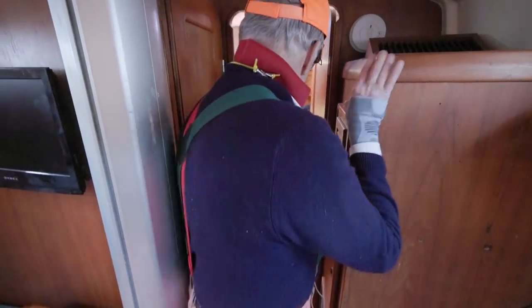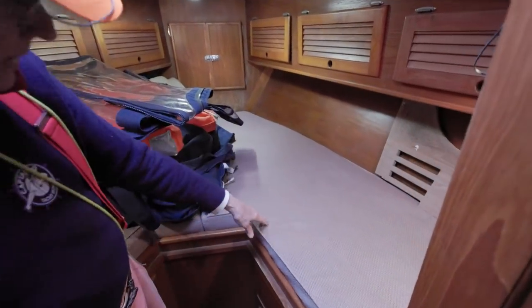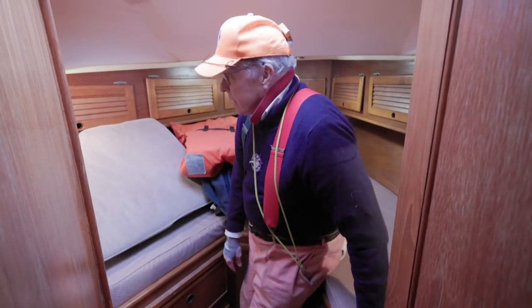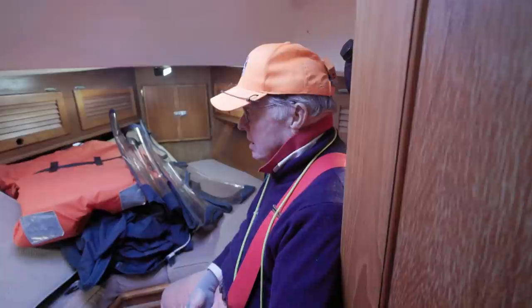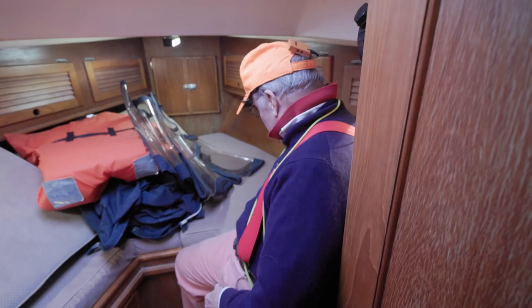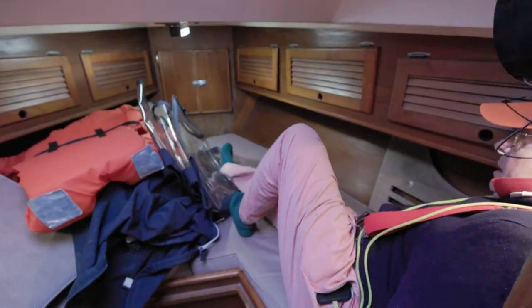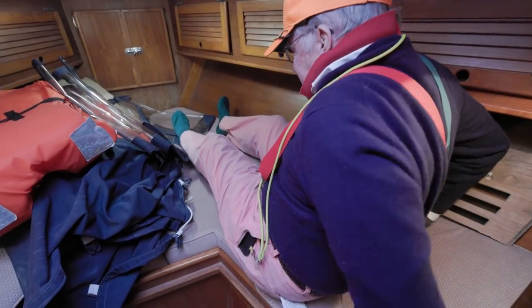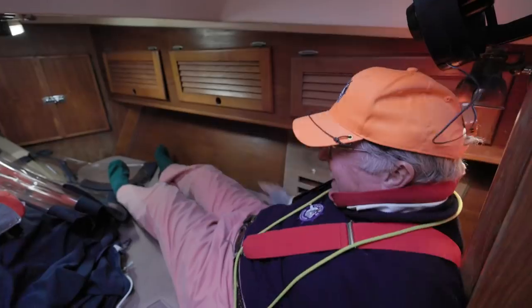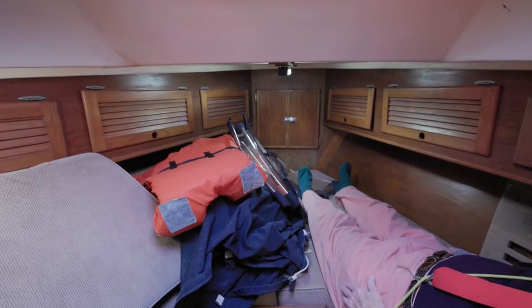Going forward to the V-berth area with a filler piece — look at the size of that bunk, and that's just a single. Nice hatch above and a stainless opening port. Really good headroom for a V-berth, about 6'3" or 6'4". I'm going to prove I fit — swing over here. I think Ted was not a small man himself. I really can't move. It's like a Venus flytrap bed. I'm going to lean here for a while.